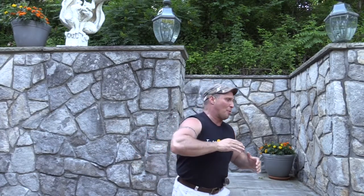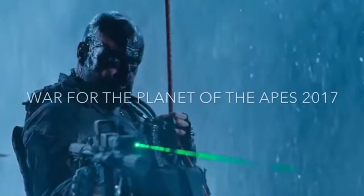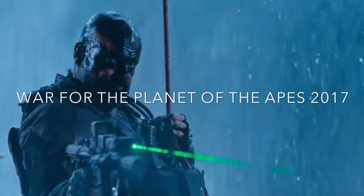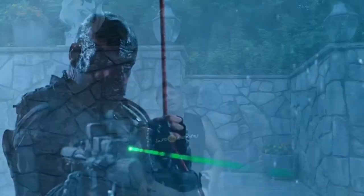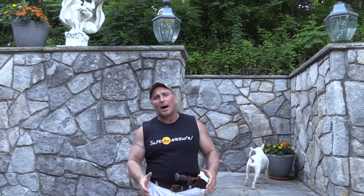Rick's pieces could fit in a movie shot in primitive times all the way up into a sci-fi era — hence being timeless. Some of Rick's knives are going to be featured in the new Planet of the Apes movie, which is really cool. They have an ancient look that transcends time.